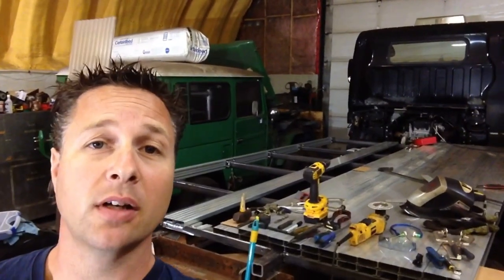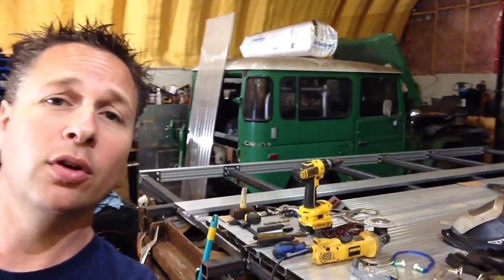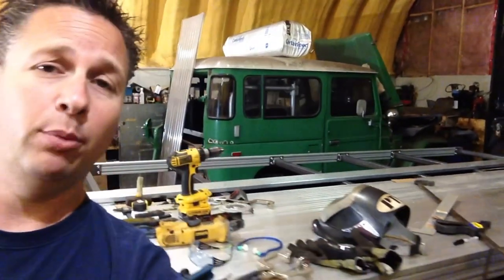Thanks for tuning in and welcome back to the shop. Today I'm going to go over a couple more things that I'm doing on the back of our 2013 Mitsubishi Fuso Cantor FG to convert it to a tray back to hold our camper.